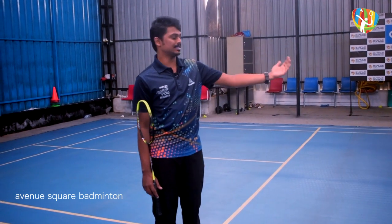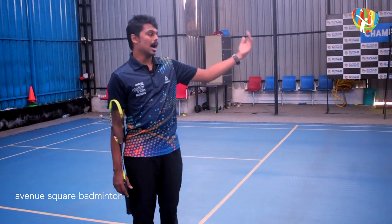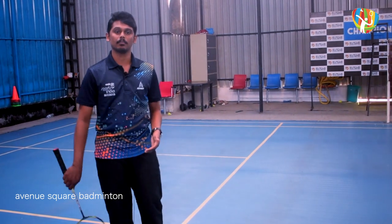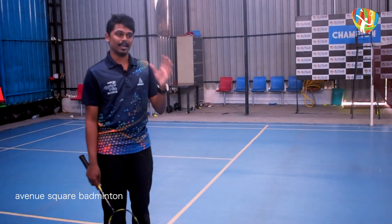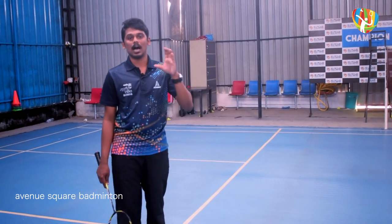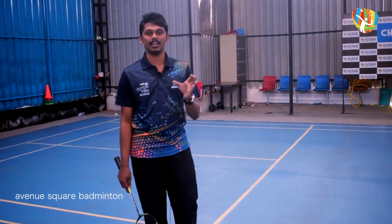If you want to jump and intercept at the center, you can jump to meet the shuttle at height and attack. If you want to redirect the shuttle with the stroke, you can hit it high. The stroke is called Forehand High Clear or High Lift.